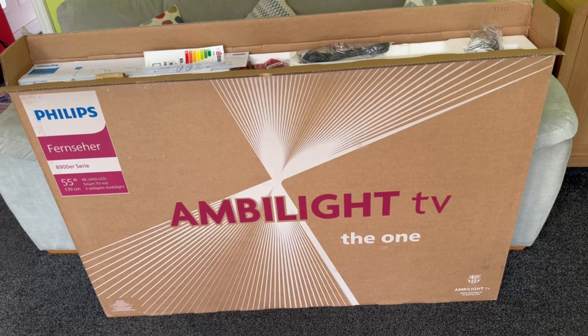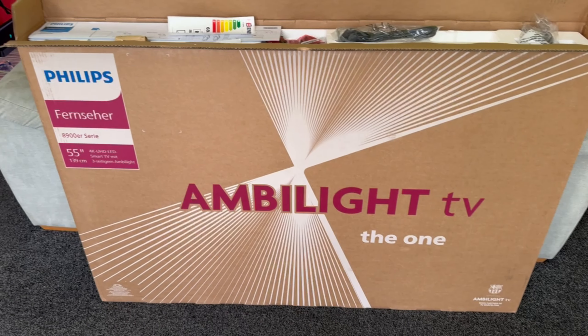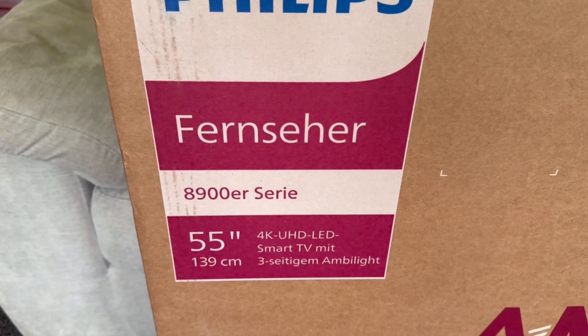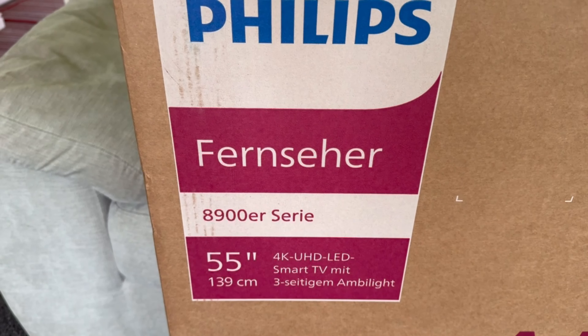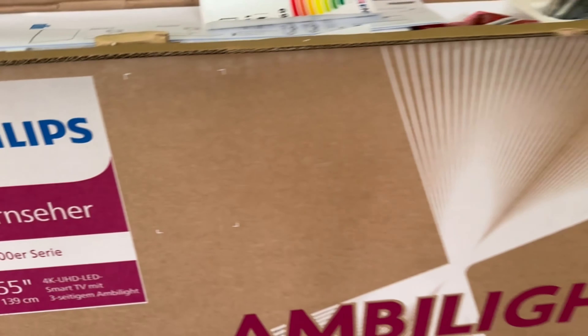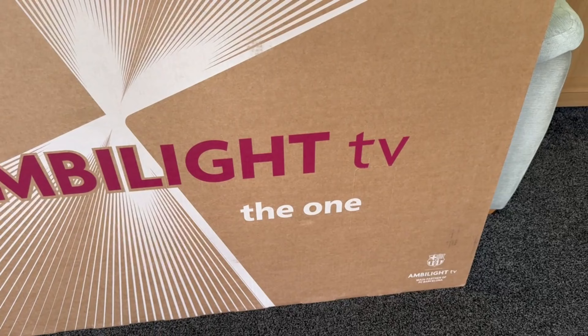Today we're doing an unboxing video and a first use on the Philips TV. I've got a 55-inch 4K UHD LED Series 8900. It's a Philips — it's called an Ambilight TV, and this particular model is called The One.